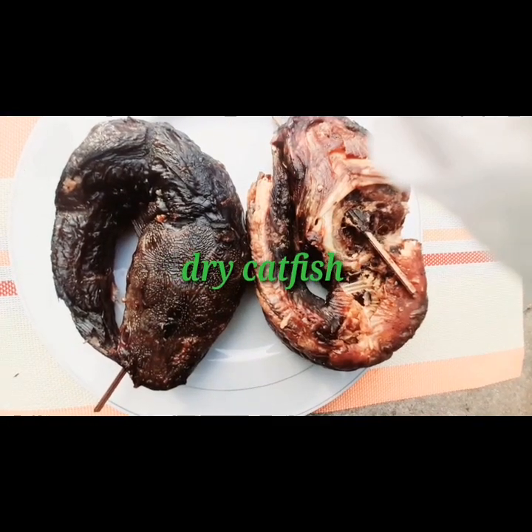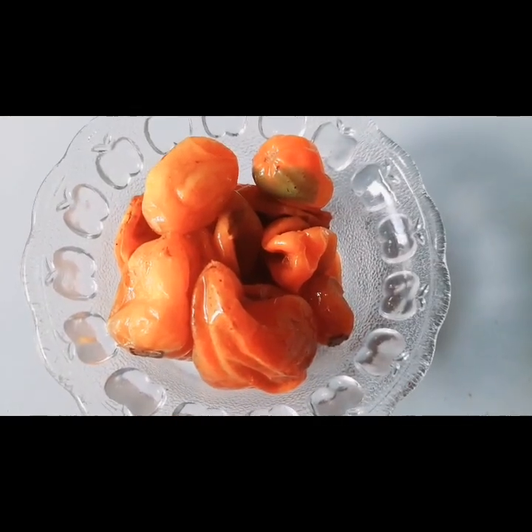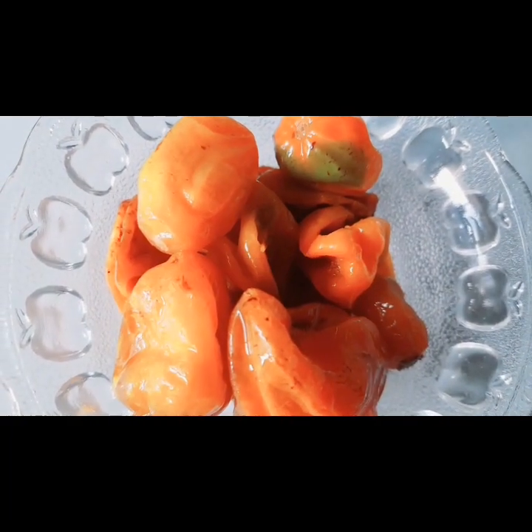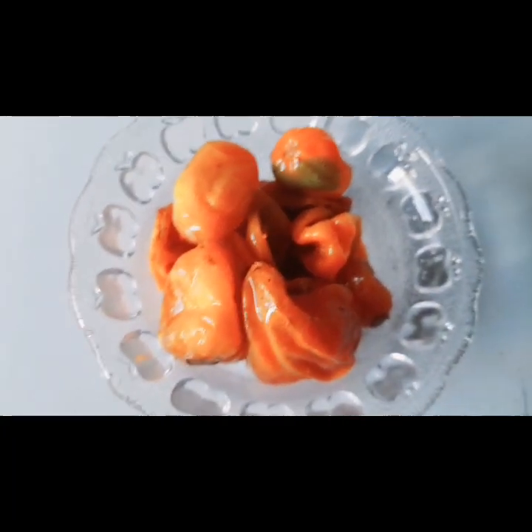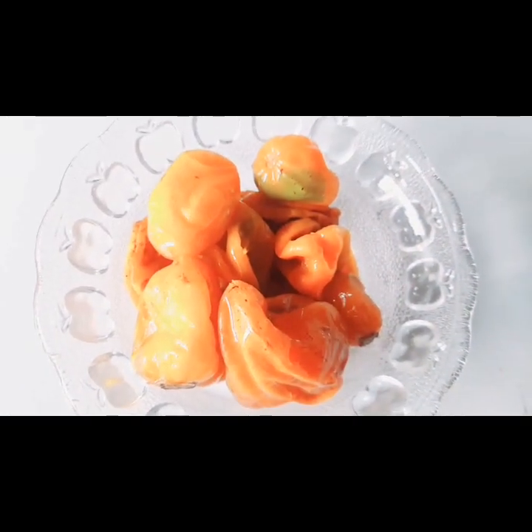And then my dry catfish. I love to use dry catfish a lot. Then I have my afang — I like washing my afang with an iron sponge; I will show you how to do that in the next class. And then my yellow chili. Yellow chili pepper is actually very nice. It gives afang soup a very nice flavor and taste. If you've not tried it, please after this class, try it and give me your feedback in the comment section below.